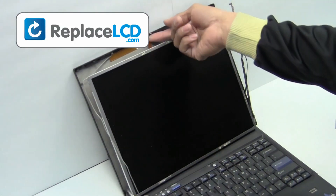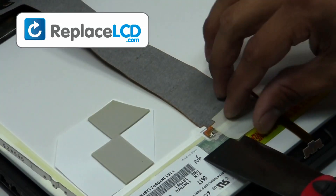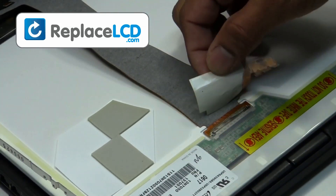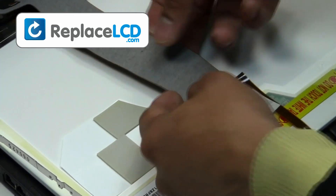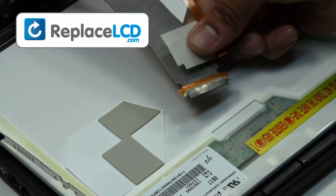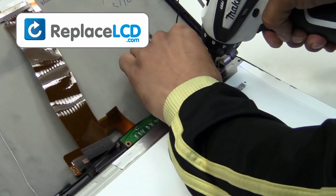Slide the cable outwards. Remove the tape that is holding the LCD cable. Once the tape is removed, the cable may be disconnected. Remove the screw and unplug the inverter cable from your LCD.